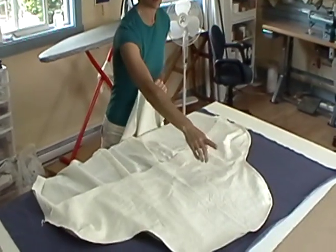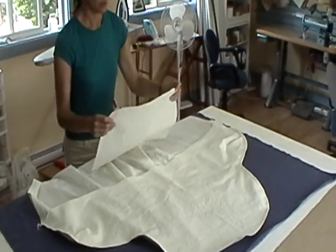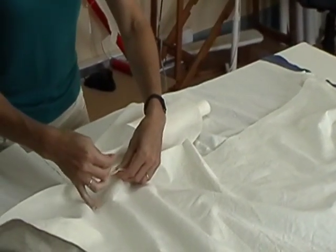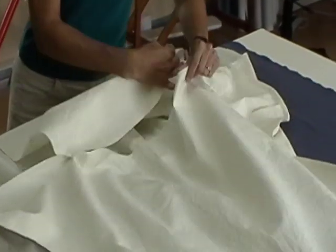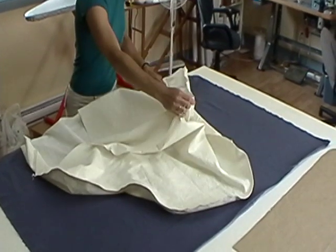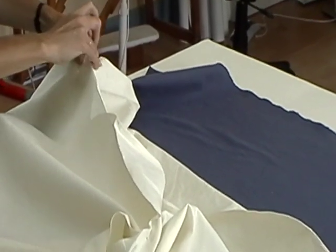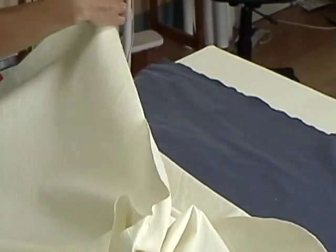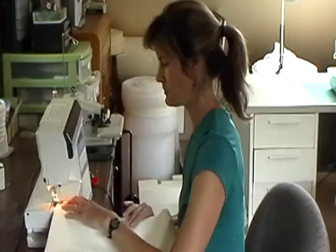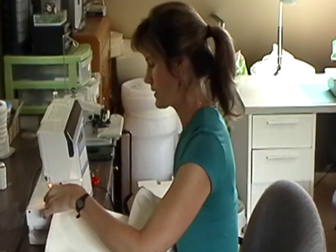I trim my seam allowances and finish them on the serger. The next step is to take your final piece and match notches E, putting your pieces right sides together, and also the notches labeled D.